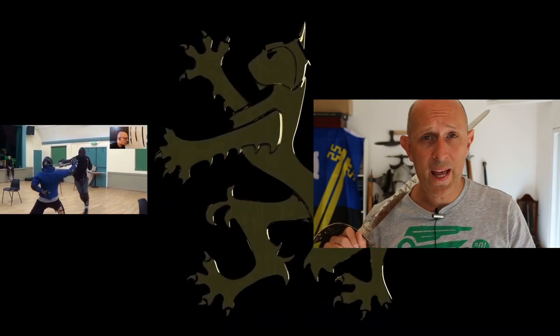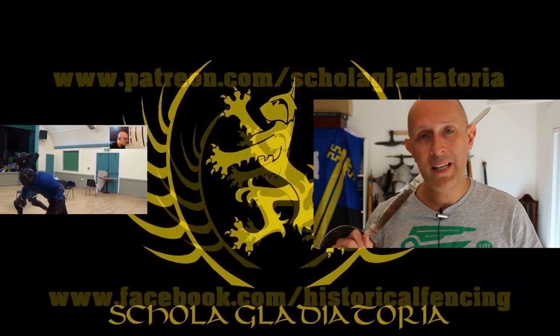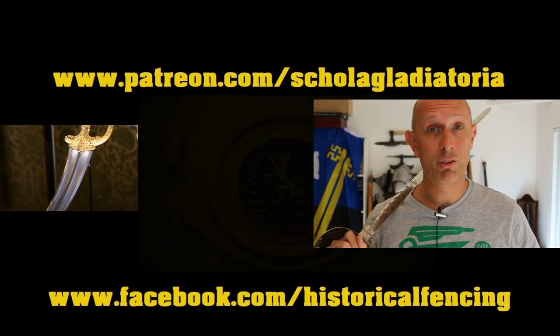Give us a like and a subscribe if you haven't done already, and I'll see you really soon again for another armour video or something else weapon-related on Scholar Gladiatoria's channel. Cheers folks! Thanks for watching! We've got extra videos on Patreon. Please give our Facebook a like and subscribe if you haven't already. Cheers!